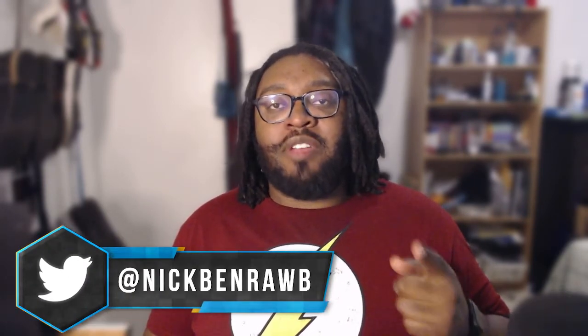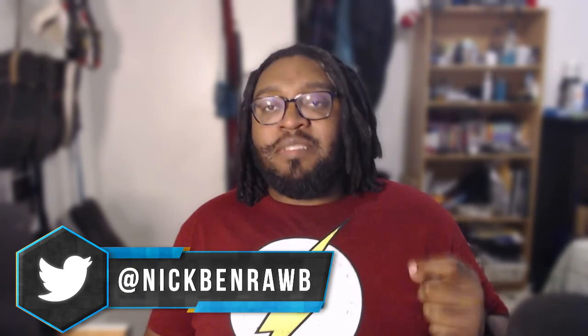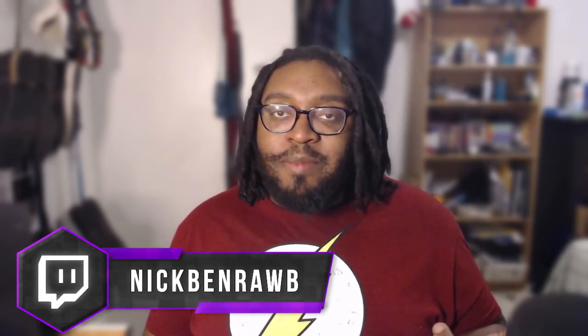My name is Nick Ben Rob. Make sure to follow me on Instagram, Twitter, and subscribe to me on YouTube as well. Follow me on Twitch — I try to stream Tuesday, Wednesday, Thursday, and sometimes the weekends from 7 p.m. That's about it. My name is Nick Ben Rob, get out of here. Thank you, bye.